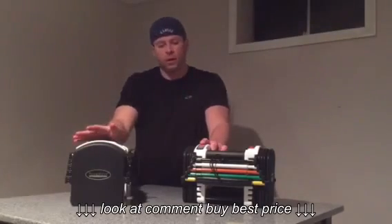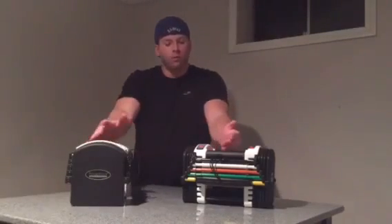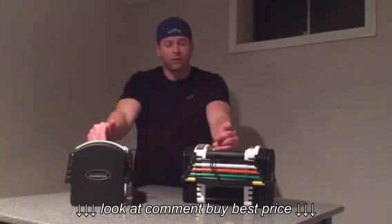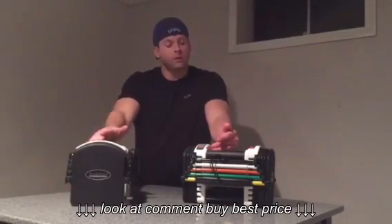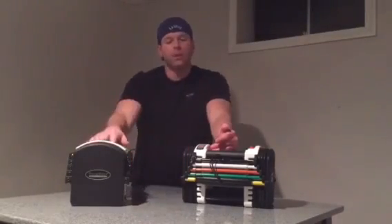The first and most important thing is that you technically have dumbbells that can range anywhere from five all the way up to 45 pounds with the U70 set. They do make other sets that go up to as high as 125. And if you get the U70 set and work up to 45 pounds, you can actually get expansion packs and simply drop them in and adjust.